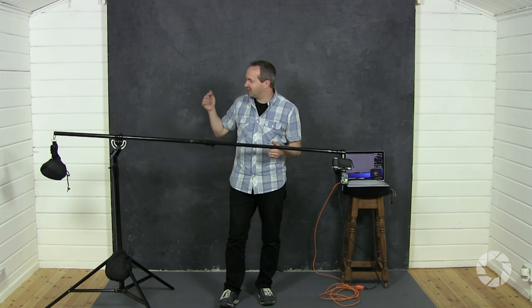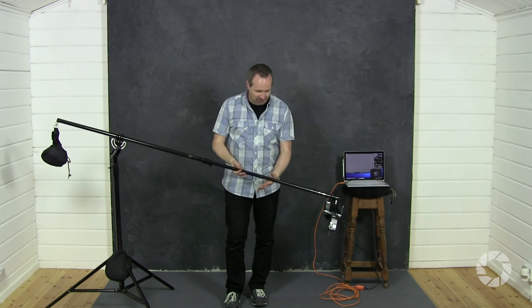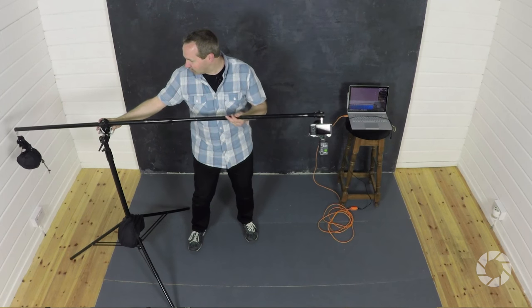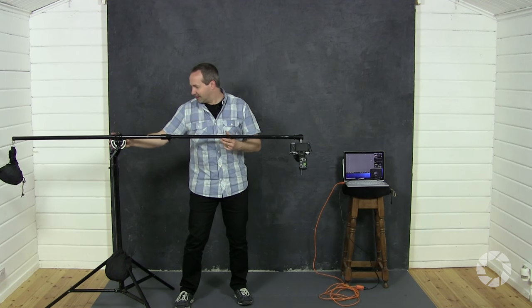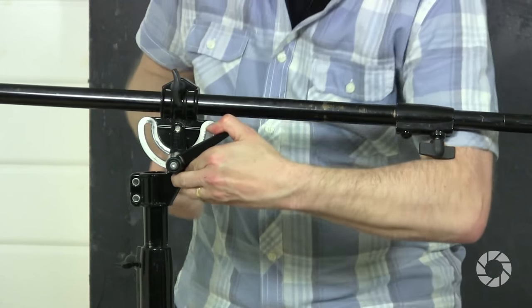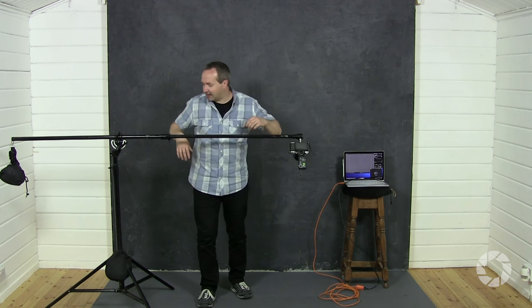I'm going to be using a boom arm for this shoot. Boom arms come in all sorts of shapes and sizes and designs. Whatever design you use, you have to think about the safety of your gear and your model below. At the moment this is fairly extended out but it's not perfectly balanced. To make sure everything stays safe I've got a counterweight at one end and the camera at the other, and I just slide it along the arm until it balances perfectly, even in its unlocked state. Once it's balanced, tighten everything up. I've also got a sandbag at the bottom — that's a given — and for even more safety you can have the leg pointing in the same direction as the boom arm.